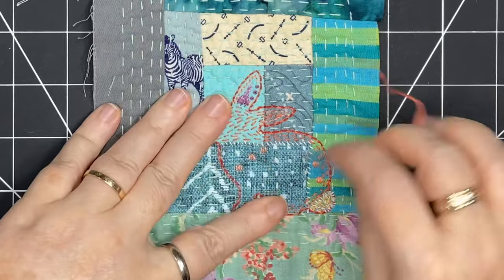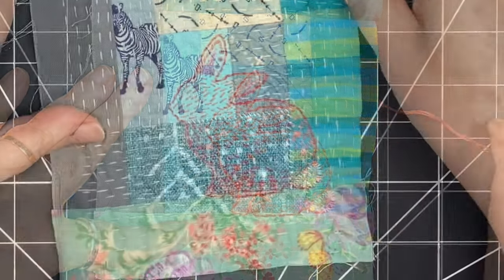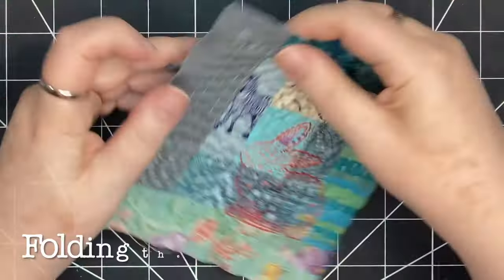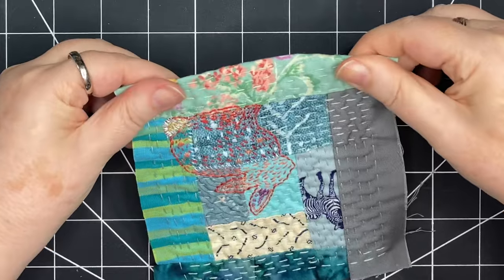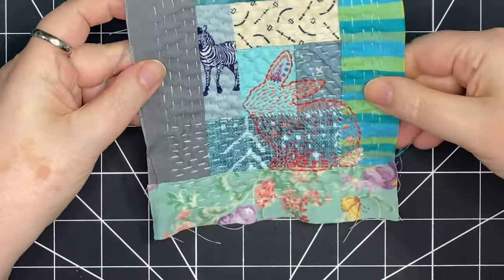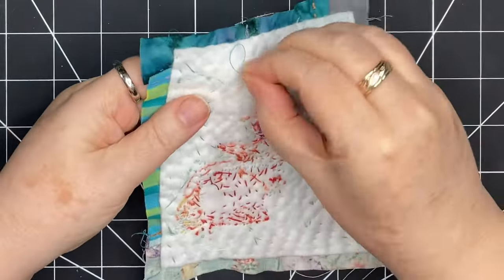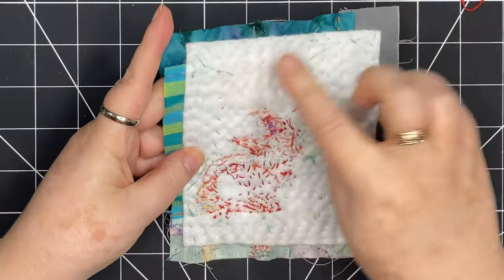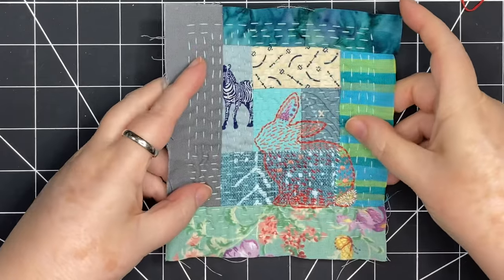Now I'm going to do some more stitching on the body in the darker blue area. After that, I think it's time to fold my edges under and start thinking about what I want the border to look like. If you remember my piece of felt used as batting — I made it smaller than the log cabin, so I have this seam allowance that I can fold under to create my border.